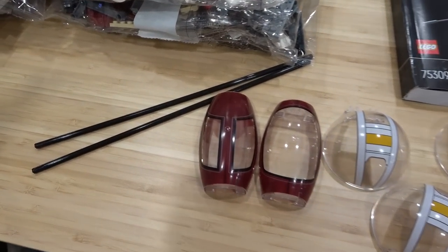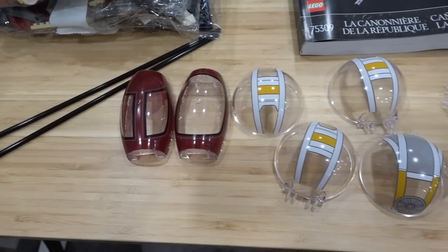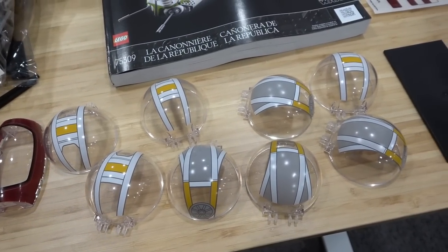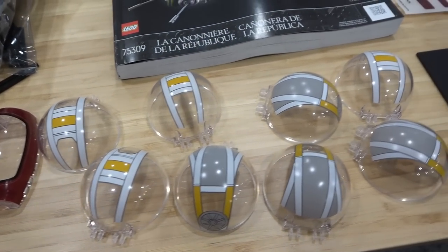Got the large Technic axles, some windscreens with awesome printing on them, and also these spheres — sort of like domes. Very cool. Love the printing on those, they look fantastic.